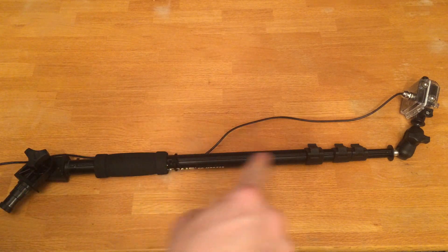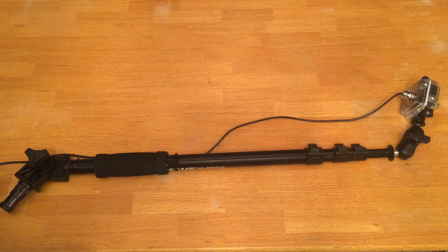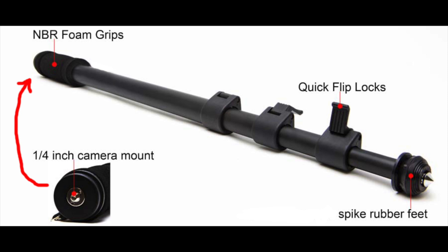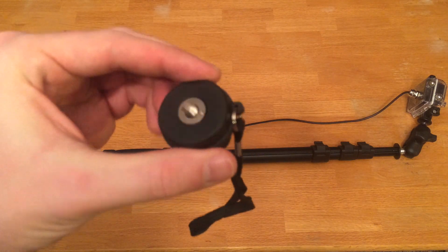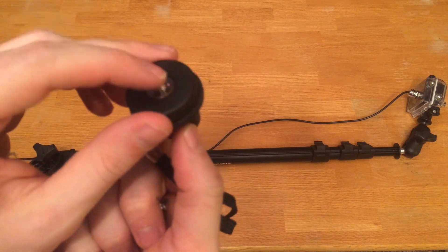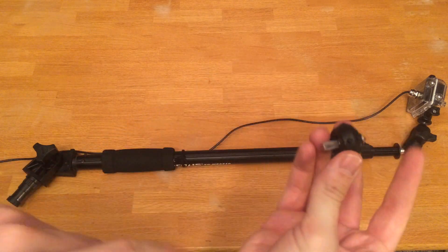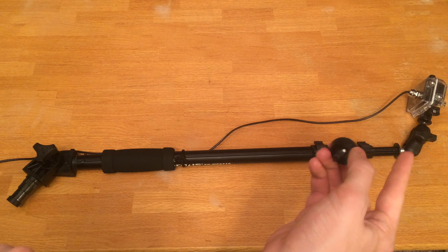This pole will mount into the same Scotty mount. Now this pole setup was made from a monopod. We removed two parts from the monopod: we removed this end that looks just like this — it had a threaded end, which is what the camera would have originally mounted to — and it was on this end. Then we had this piece right here, which was mounted right there.